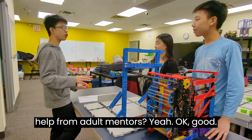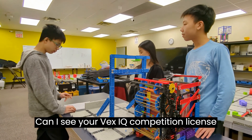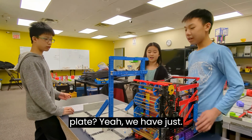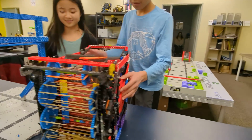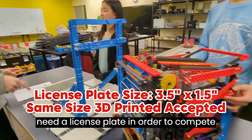You did all of this with little to no help from adult mentors? Can I see your VEXIQ competition license plate? Do you have a license plate? You're going to need a license plate in order to compete in this competition.